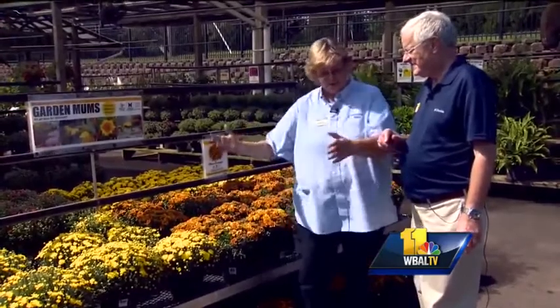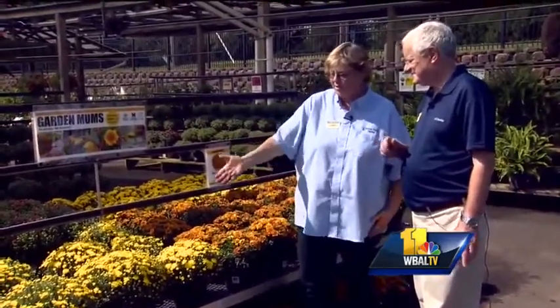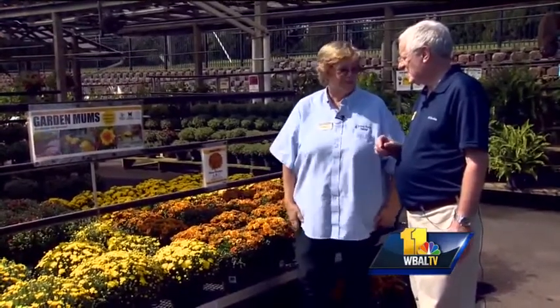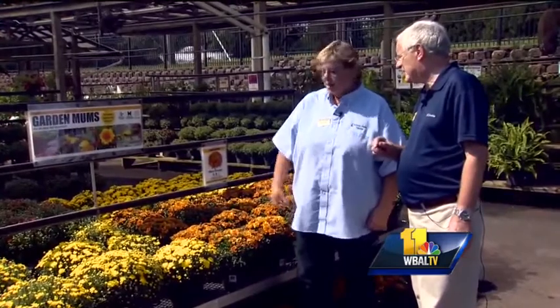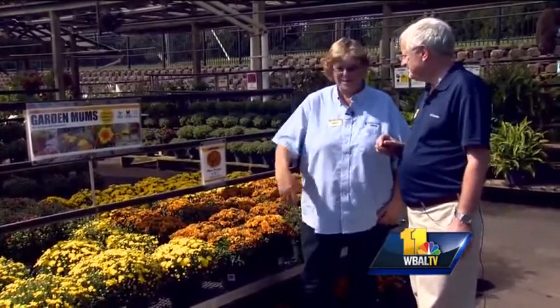I can't tell you how many gardens I go to where the mums are kind of tall and all over the place because they were just let go. That's okay, but if you want this kind of cushioned mum look, that's the way to do it. They do like sun — they love sun and will flower better. What's nice about chrysanthemums is they are basically pest-free. They get a couple of things but nothing major.